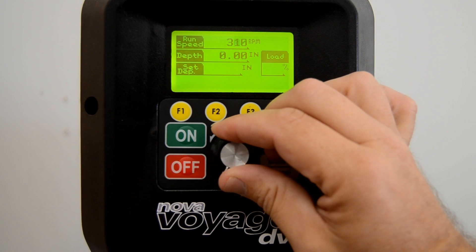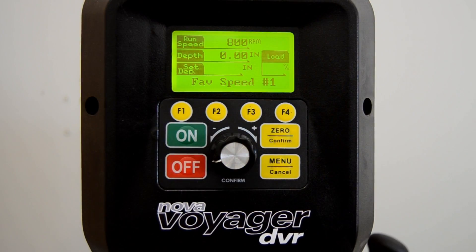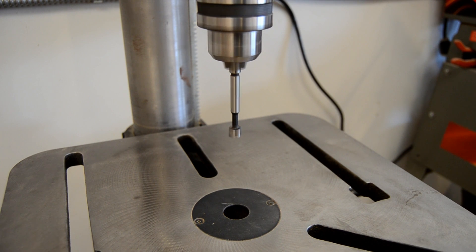But best of all, there are four function keys that can be individually set the way you want them, so you can set them for the four speeds that you most often work at, allowing you to change speeds instantly at the touch of a button.